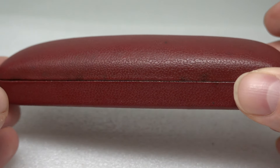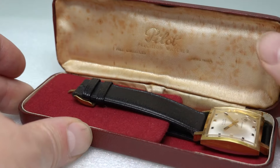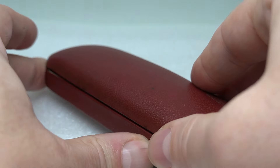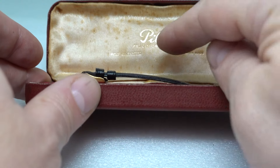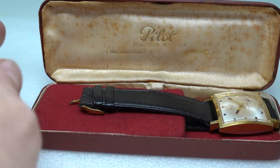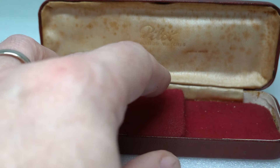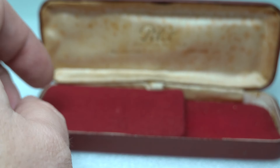Hello watch fans, birth year watches here. Do you remember these old watch cases like glasses cases that snap down? Well, this Pilot watch has one of these, and it is Pilot Precision Watches rather than a Pilot style watch. That does create problems when trying to research it because there are lots of brands that have the word Pilot that registered that.